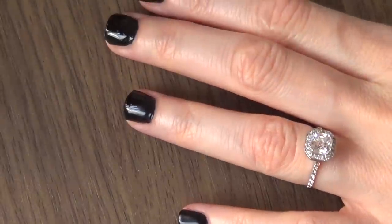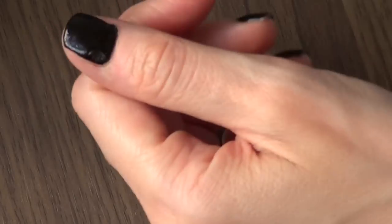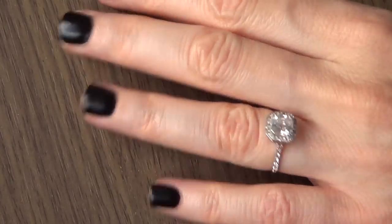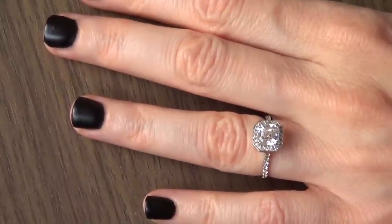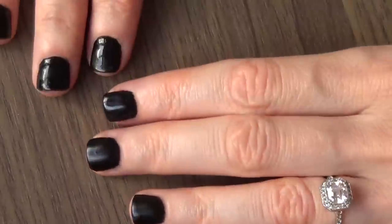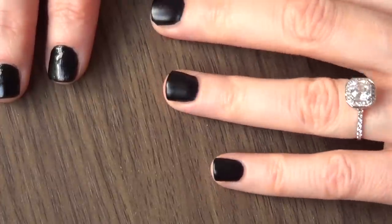You can see it's starting to dry. I've used it a couple of times and I still love it. So this is pretty much the result I have right now — I've done my whole hand. I'm just going to do the other hand and check back to see if it gets even more matte than this.